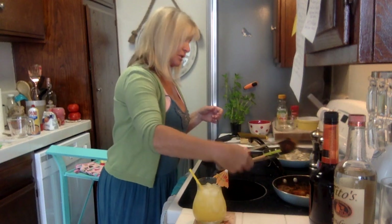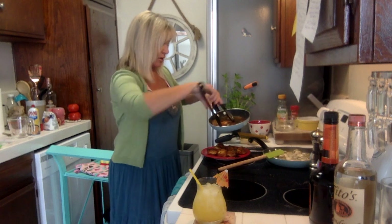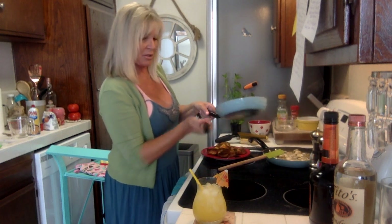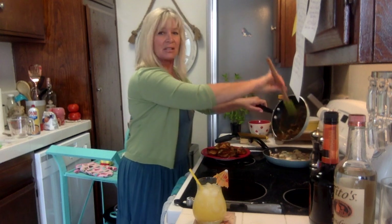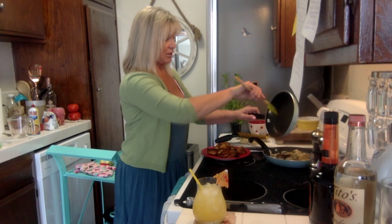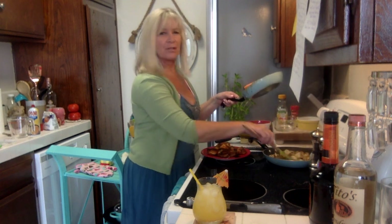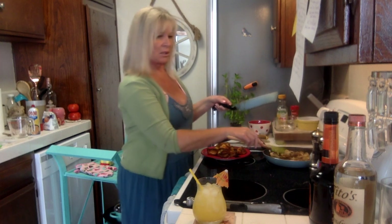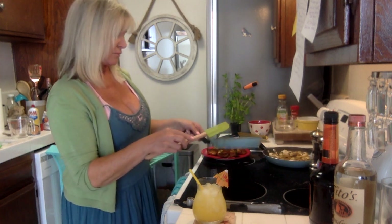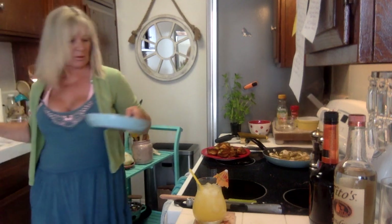I could just eat these scallops right now as they are. Let me get them transferred. That pan didn't give me a lot of drippings but we're not throwing them away — that flavor goes right into the sauce. Mixing that all together for about three to four minutes. Now for the butter and flour roux — a separate pan. I have so many pans going right now.